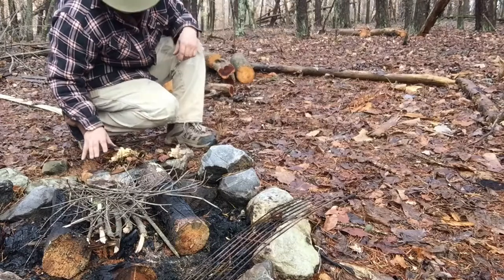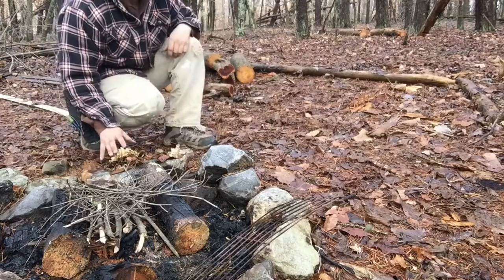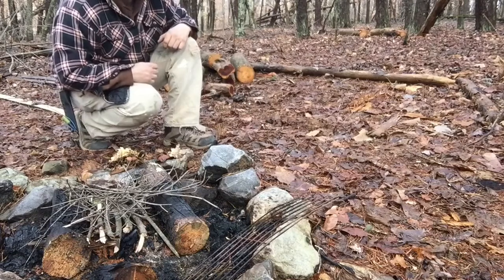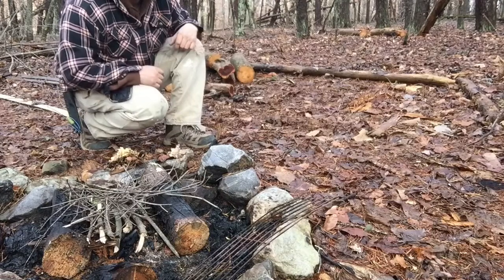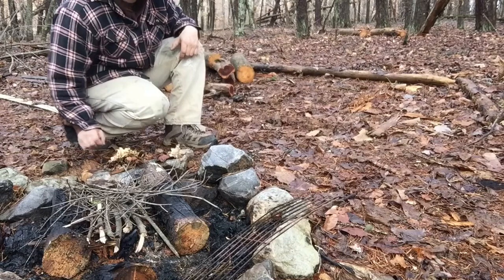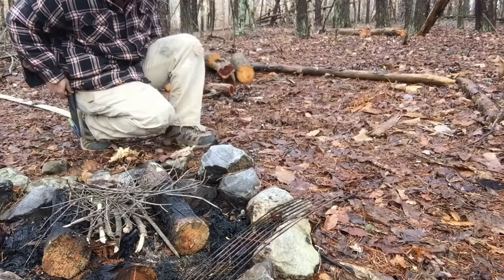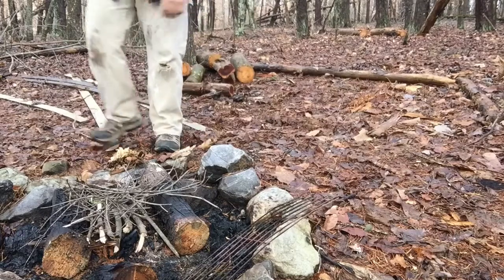In my tinder bundle I have wet cedar on the bottom, then birch bark — birch bark has birch oil inside it, so when it catches it's going to extend the fire. We're using all kinds of fire extenders, and that's what's going to ensure fire in inclement conditions. Then I put the fat wood curls and the really fine shaving stuff. I also have some sap as a fire extender, and once I get that going I can put the extender on top.